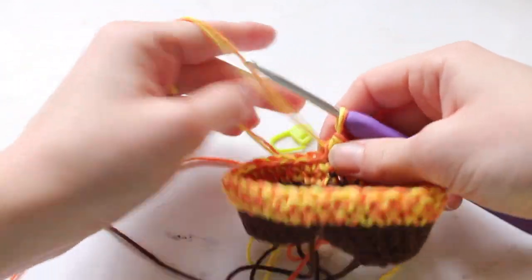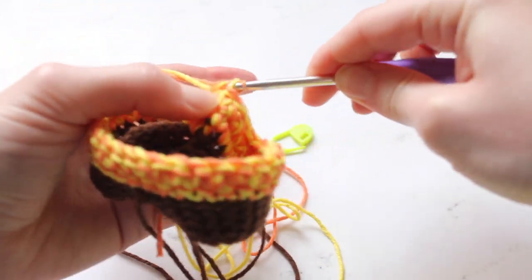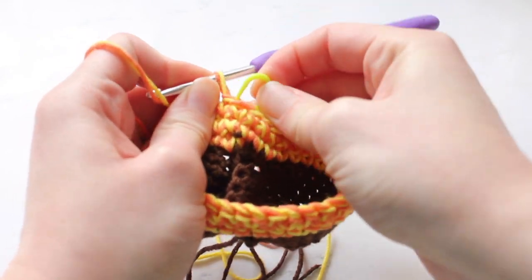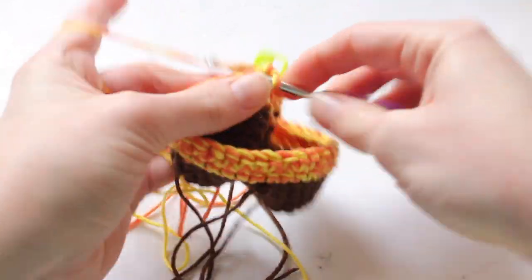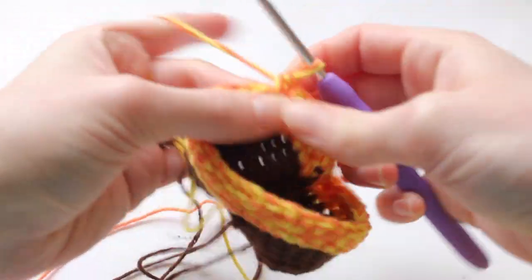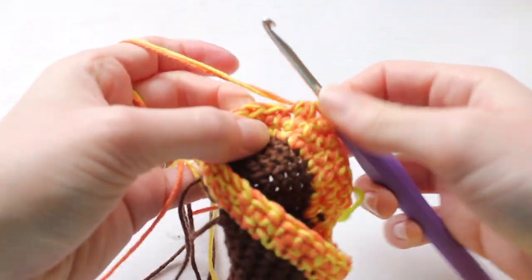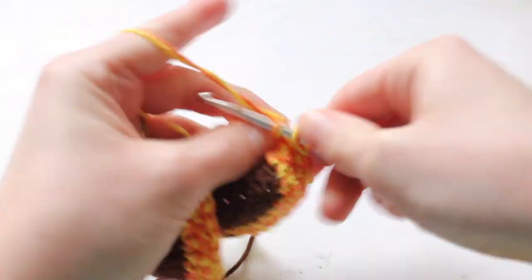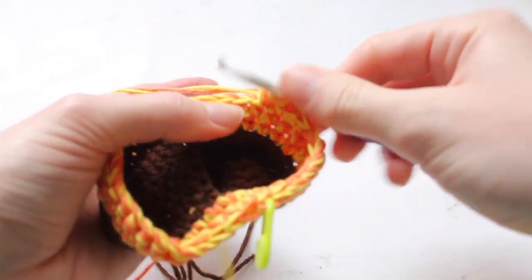Now that we have our two rows of cheese done — which you'll see doesn't add too much extra width compared to the crust even when using two strands of yarn — we are going to do one decrease row. Single crochet five, and then after those five single crochets, do a decrease. Keep repeating that all the way around — single crochet five and then a decrease — until you get to the very end of this row.